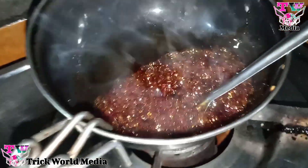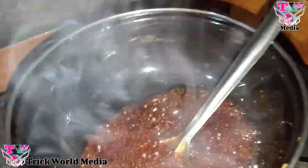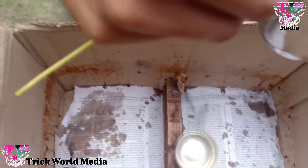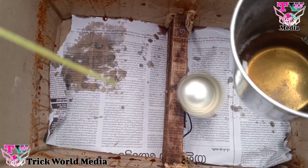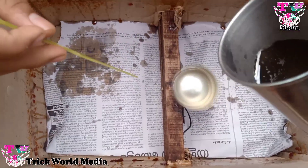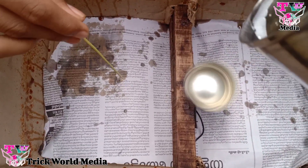I want to make the glass and cook it. I will put the glass in the oven. I'm going to take a look at the motor and the flight.